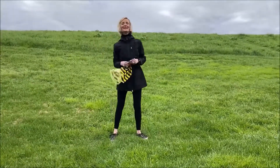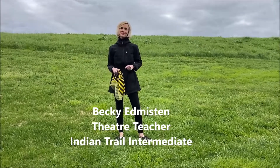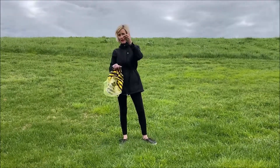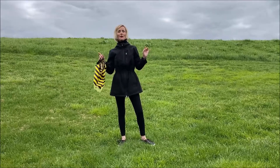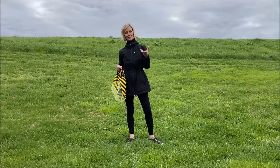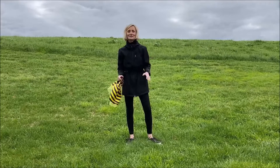Hey, all you great theater kids out there, it's Miss Edmiston! I know what you're thinking — you're probably thinking there's nothing I can do with theater at home. You're wrong, guys. I'm here to get started today with the actor's voice and body, and some things that you can be doing right at home to be focusing on those theater skills that are going to take you to the next level.